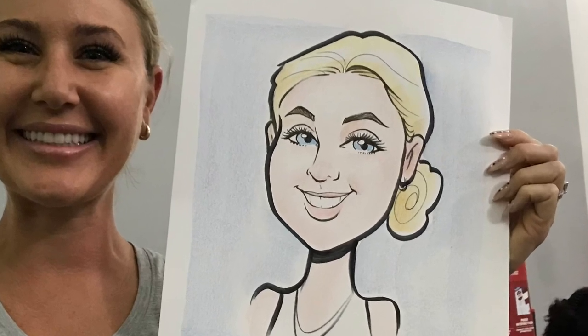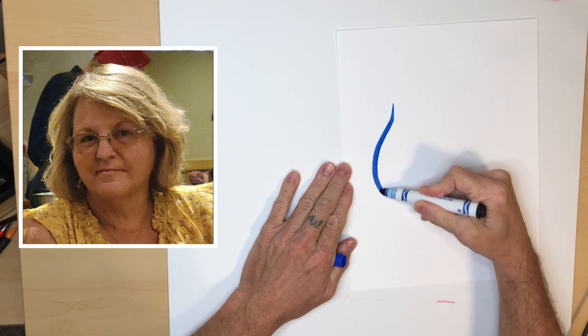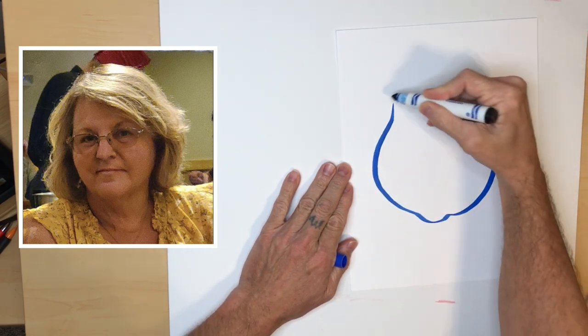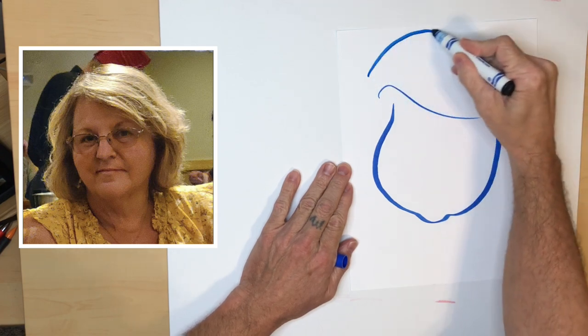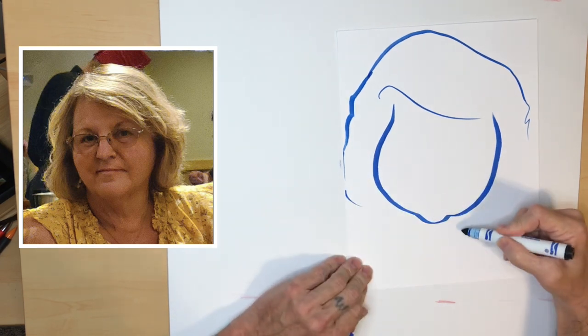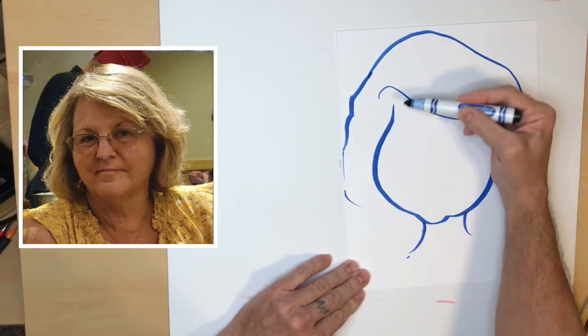The first thing I do is look for the shape of the face. This is the shape I see. I kind of went off the page there, but that's the basic shape I see. A rounded shape.